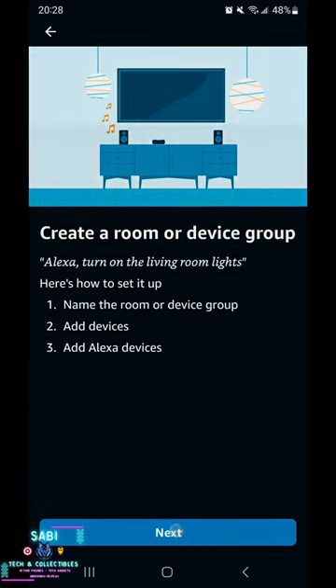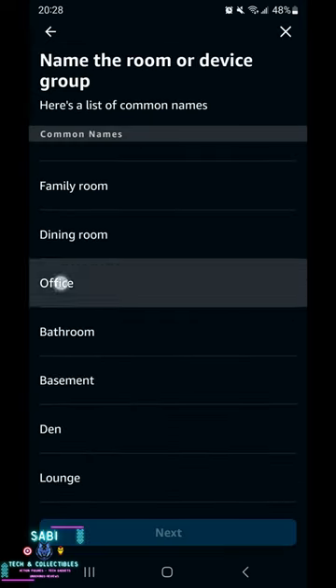Once done, proceed to the Alexa app and create a group for your office and add all plugs to it.